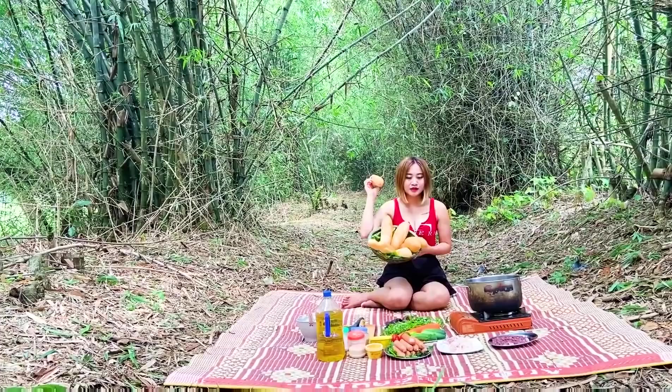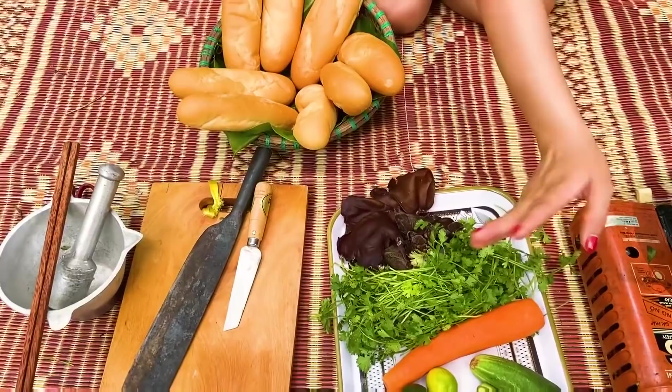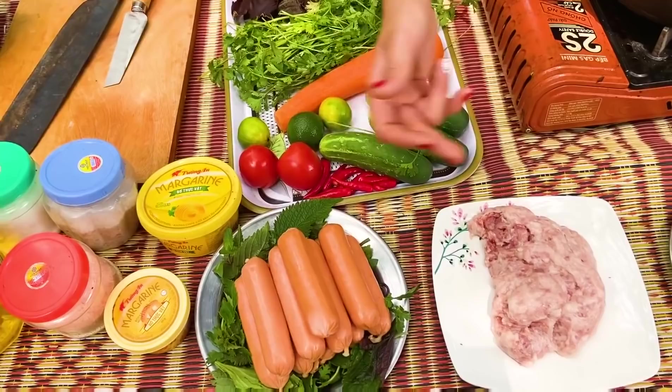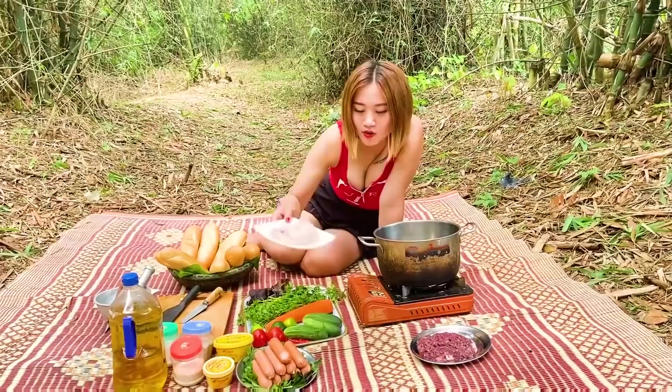Chính là bánh mì. Nguyên liệu gồm có mộc nhĩ, rau mùi, cà rốt, dưa chuột, chanh, cà chua, ớt. Và không thể thiếu chính là thịt, gan và xúc xích. Và các gia vị kèm theo.